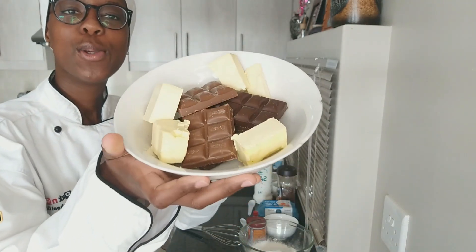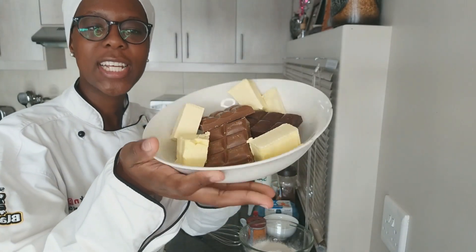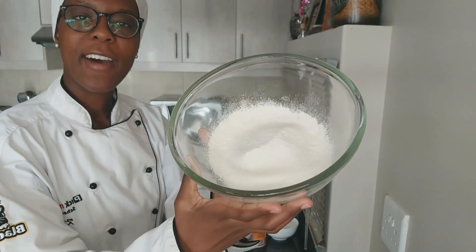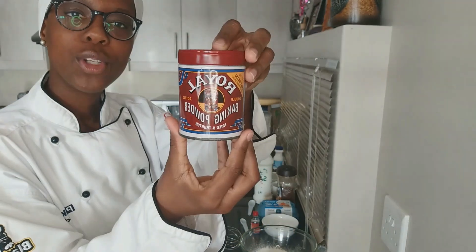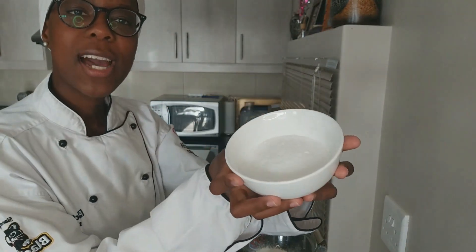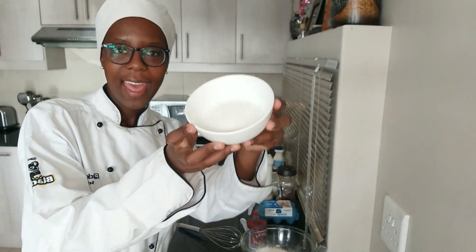I'm going to run you through the ingredients. We have 200 grams — a mixture of milk chocolate and dark chocolate — and 100 grams of unsalted butter. We have one cup of flour — cake wheat flour, normal flour, not self-raising flour. One teaspoon of baking powder. Three quarter cups of caster sugar.